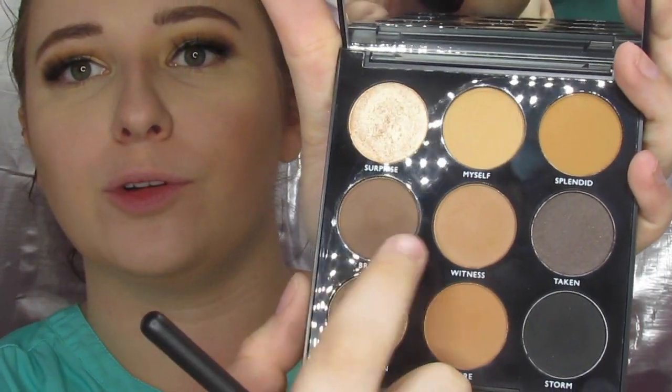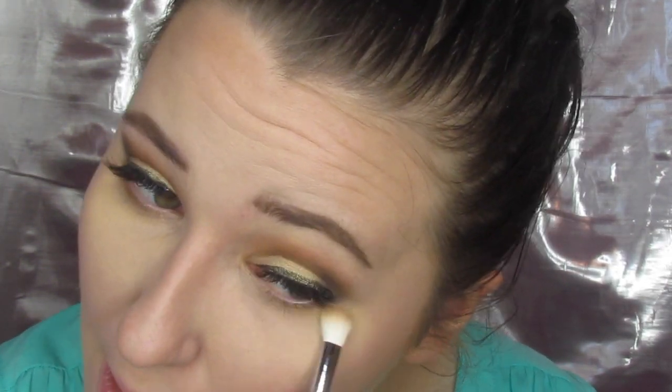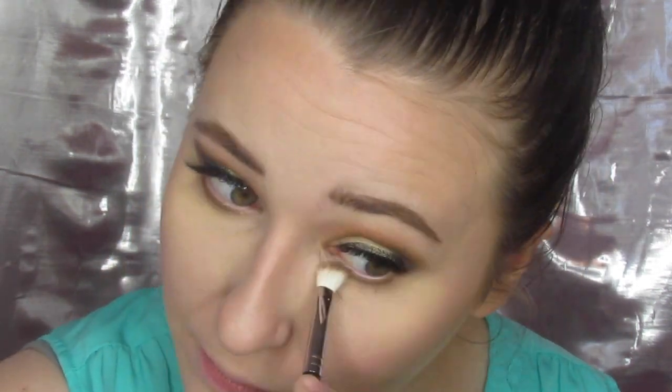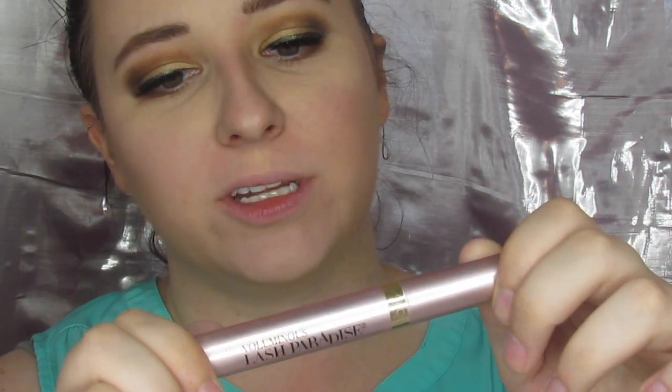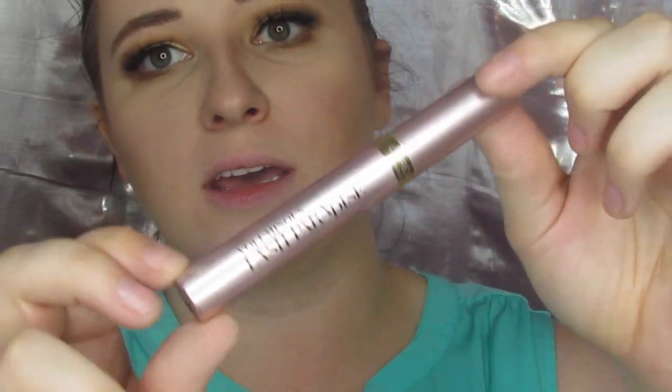Now I am going to take my M433 and just go in with Witness and Brews and put those two on my lower lash line. Now that those are on, I just need to toss on some mascara. I am going to use Voluminous Lash Paradise on these lower lashes real quick.